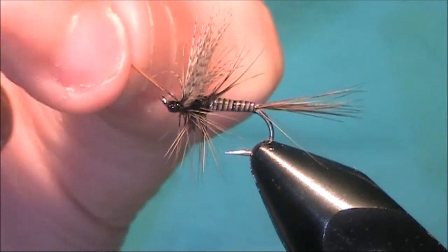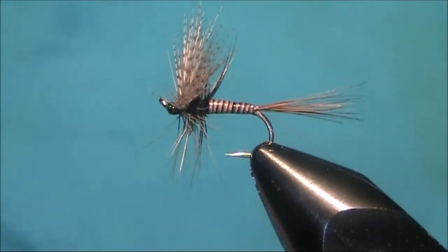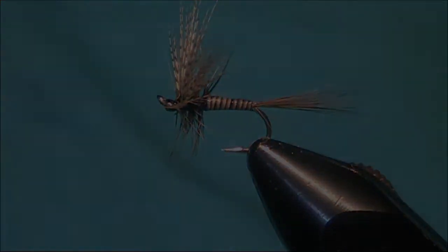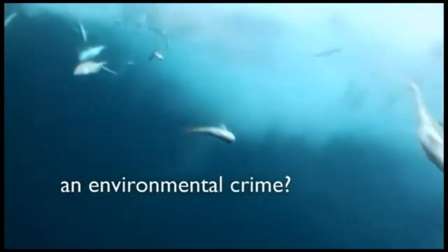Now just break off the tip, stroke the fibres forward, let you see what it's like. And that is the Catskill style March Brown. And that is what it looks like.